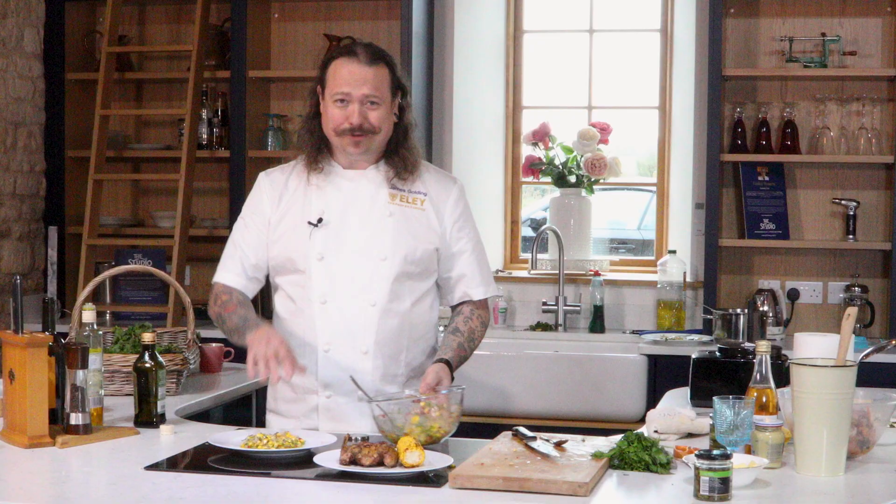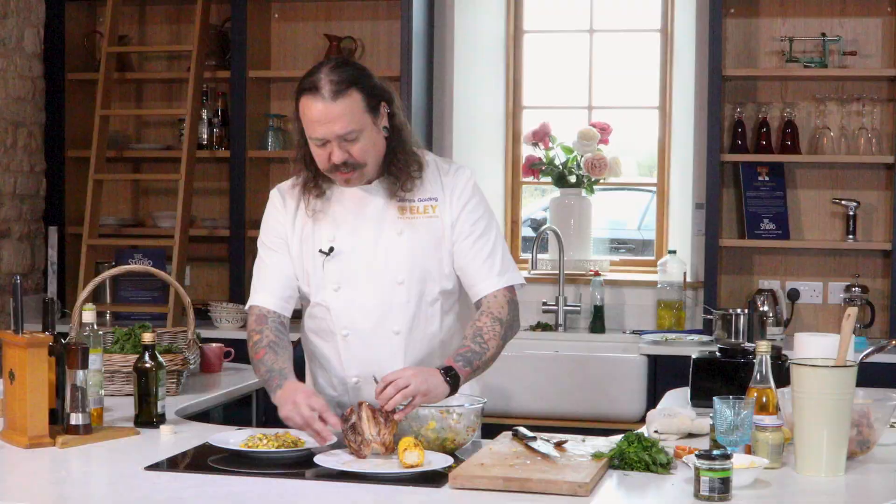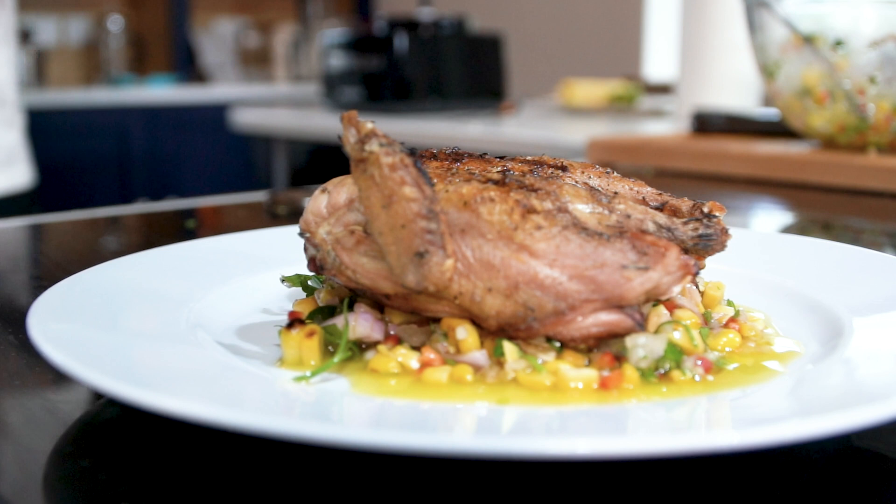My mouth is watering already because I can't wait to try it. We have our perfect spatchcocked partridge — as you can see it's rested and the juices have come out, and this is perfectly ready to serve. So there we go: my spatchcocked partridge with a corn, chili, shallot and flat-leaf parsley salsa.